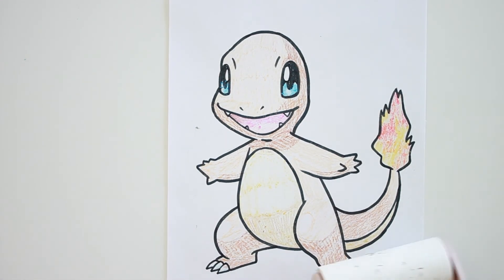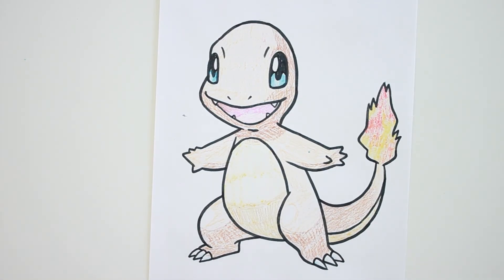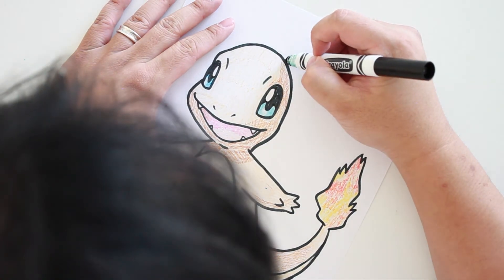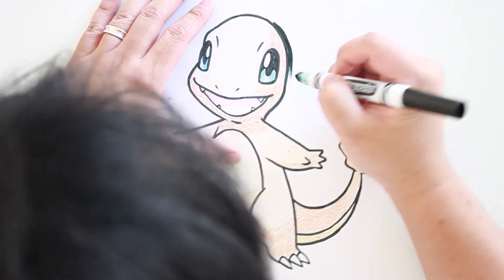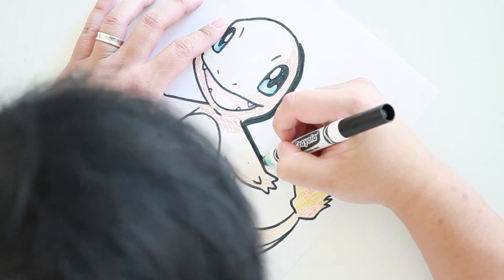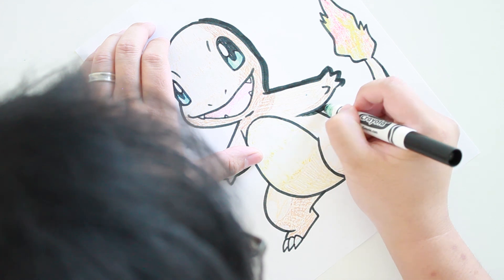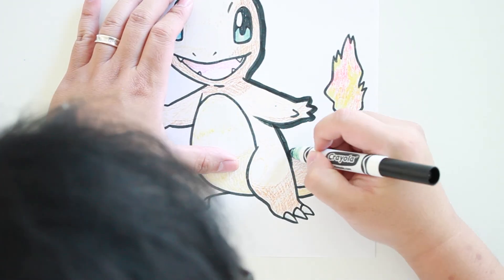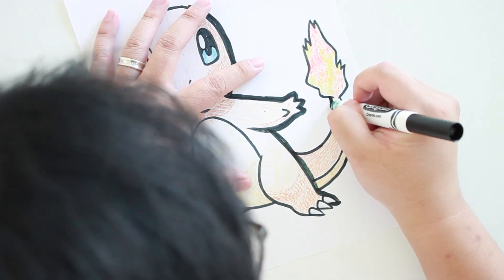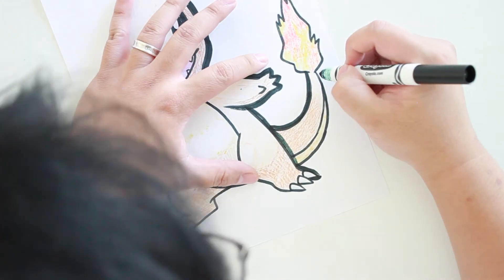Now I'm going to grab my sticky roller and clean up the drawing a little bit. Then I'm going to go over it with the marker again to make some of the outlines darker. This is a technique I like to do to pop the character off the page. If you don't like the look of it, you can skip this step — at the end of the day, it's your drawing, you're in charge.